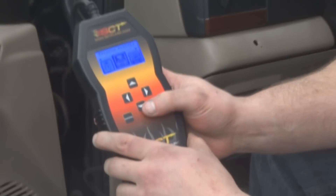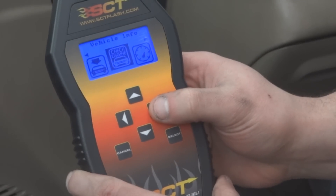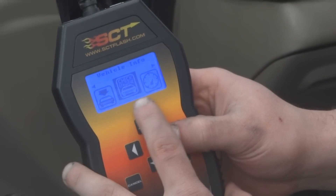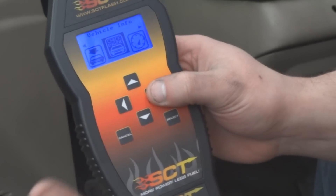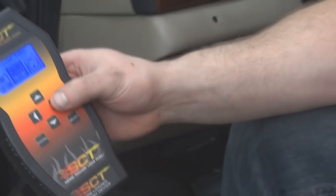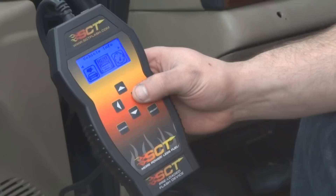If you can get in here and look closer, you can program the vehicle, check the vehicle's codes, or anything like that. Say it's got a mass air flow problem or a misfire — it would tell you what's going on inside the actual engine and what the ECU is seeing from the factory.